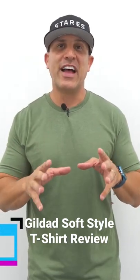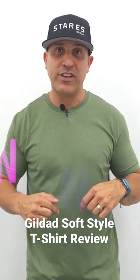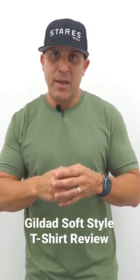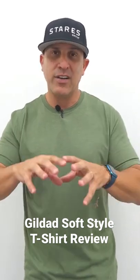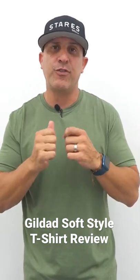I'm reviewing the Gildan Soft Style. Great shirt — I had never tried it on before; this is the first time. It's a 60-40 blend: 60% cotton, 40% polyester, which gives it that really soft feel.